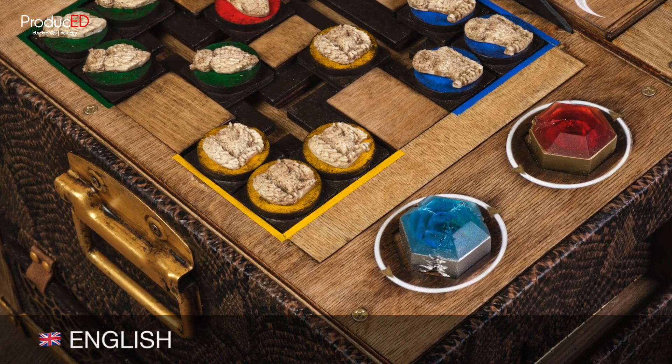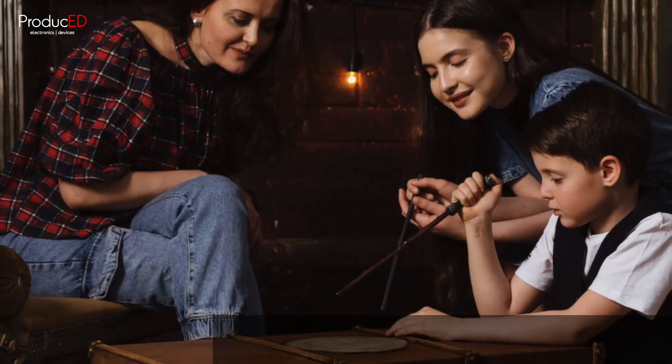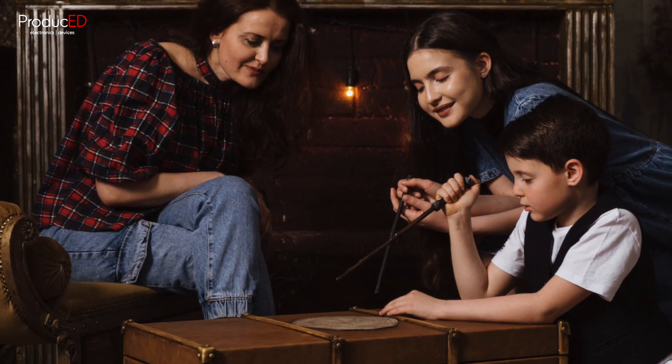Coat of arms on the lid. Maybe you should start with that. Un blason sur le couvercle. Vous devriez probablement commencer par là.